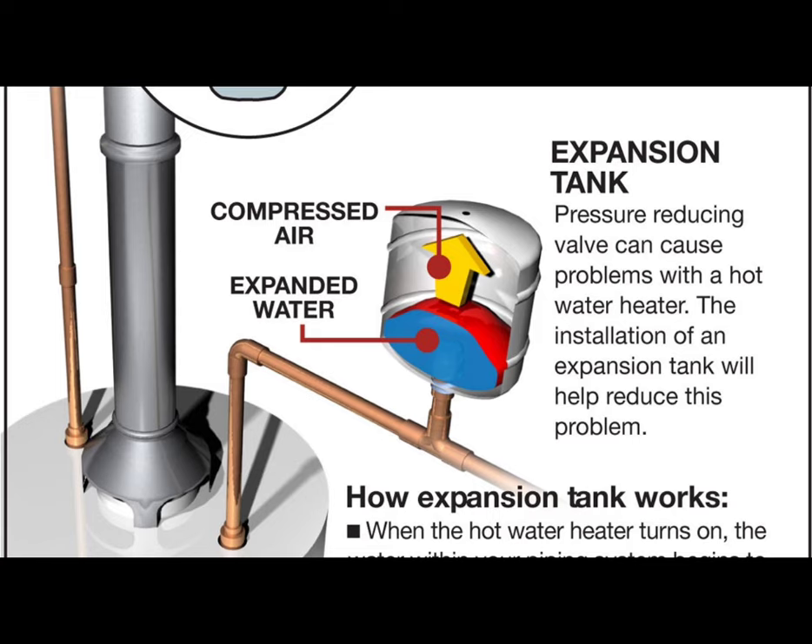In a closed heating system, there is only so much space in the pipes and the boiler. If the water is taking up more space and has nowhere to go, the pressure will increase and possibly damage the system, generally at its weakest points, until a leak or even a burst pipe results.